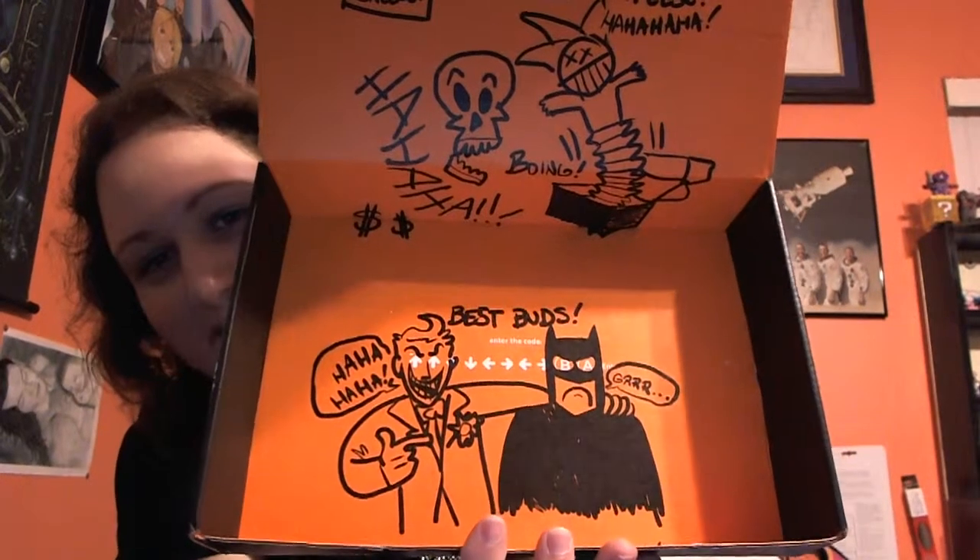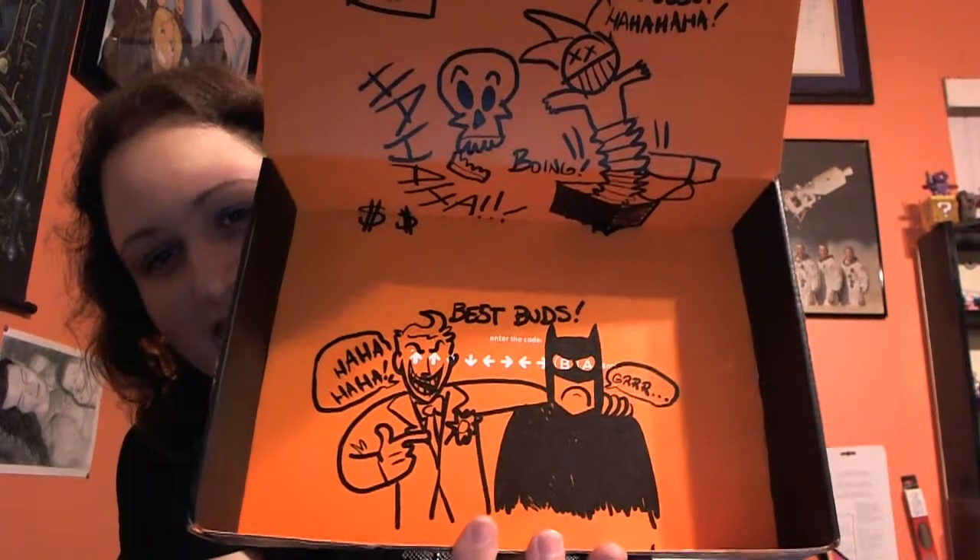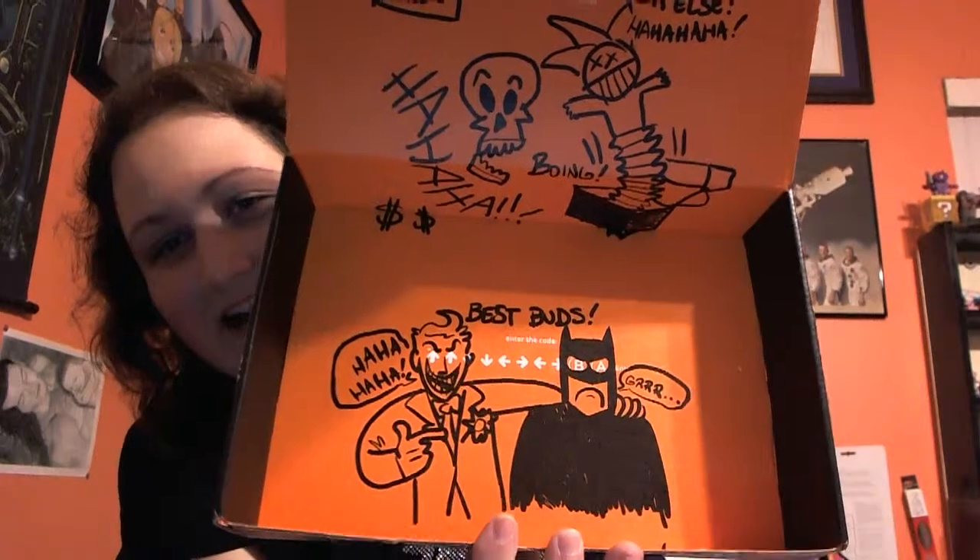This is the bottom of the box — 'Best Buds,' and it's the Batman and Joker. That just shows you a little of what Loot Crate is like. They're a very fun company. This is the second month I've had their box, but I'm definitely going to start looking forward to their boxes more and more because you get a lot of stuff. The box pays for itself usually within the first couple of items.